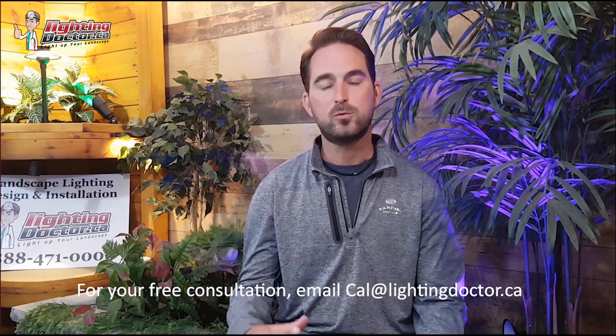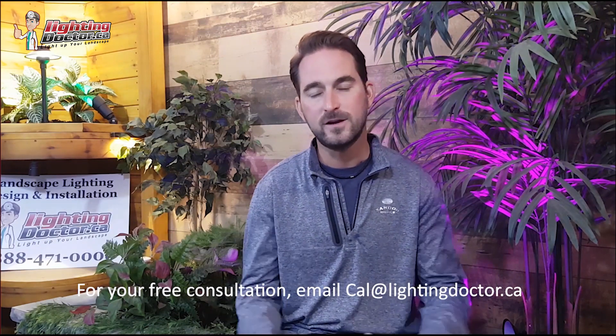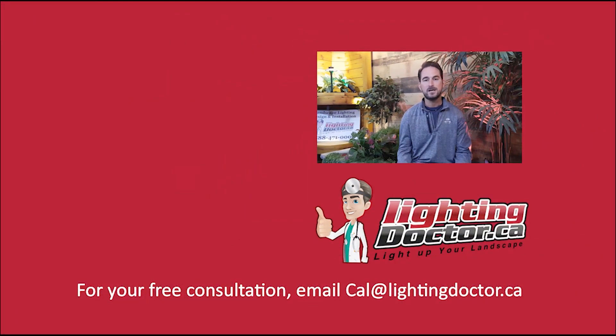Hey guys, I really hope you enjoyed that video with some great tips and tools on how to properly and effectively light up your landscape. If you want your own free consultation video, just send me an email at cal@lightingdoctor.ca with a few pictures of your property and we'll get back to you with some really cool ideas on how to effectively light your property. Be sure to watch the videos after this one for more tips on how to install landscape lighting and light up your landscape the best way possible.